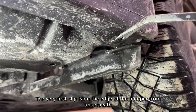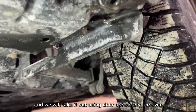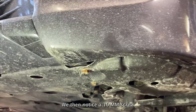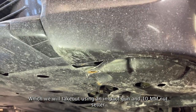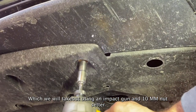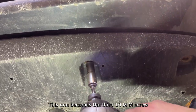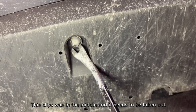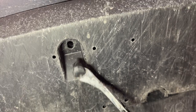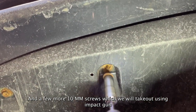The very first clip is on the edge of the bumper from underneath and we will take it out using a door upholstery remover. We then notice a 10mm screw which we will take out using an impact gun and 10mm nut setter, followed by another 10mm screw. This one becomes the third 10mm screw. This clip was in the middle and it needs to be taken out, along with a few more 10mm screws which we will take out using the impact gun.